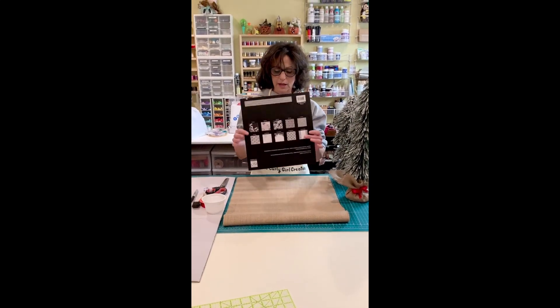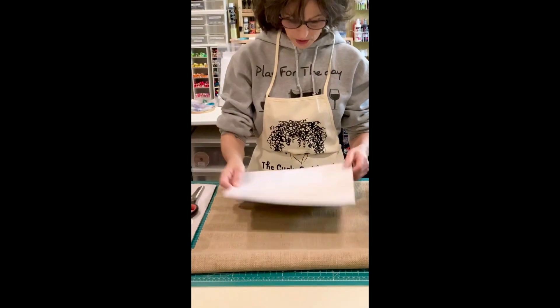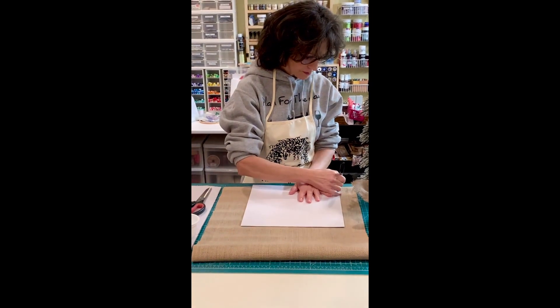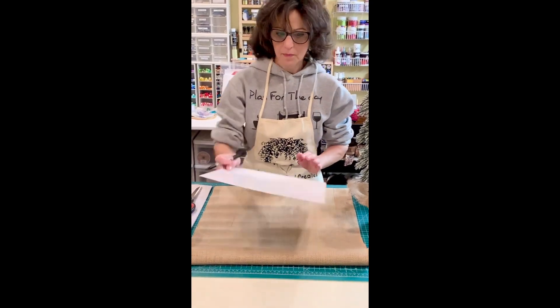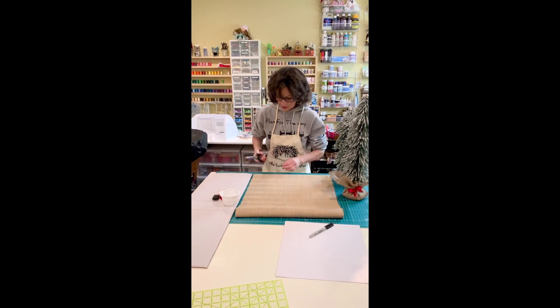You're going to take a — well, I used a 12-inch square. Place it over the burlap, trace it out, and you're going to cut the burlap.